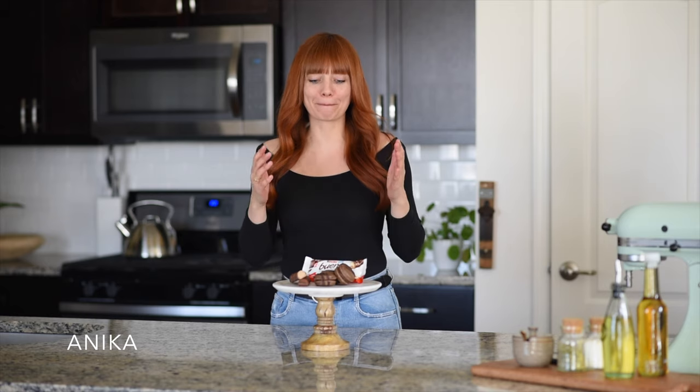Hi guys and welcome back to the Friesen Kitchen. My name is Annika and today I'm going to show you how to make these amazing delicious Bueno Macarons.